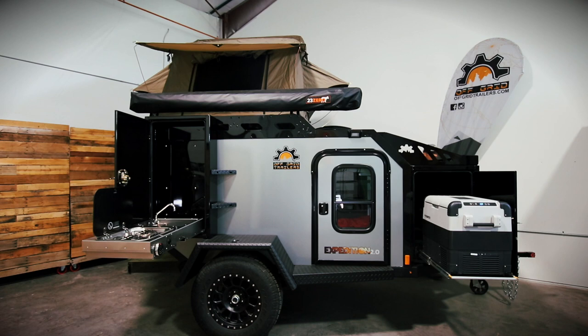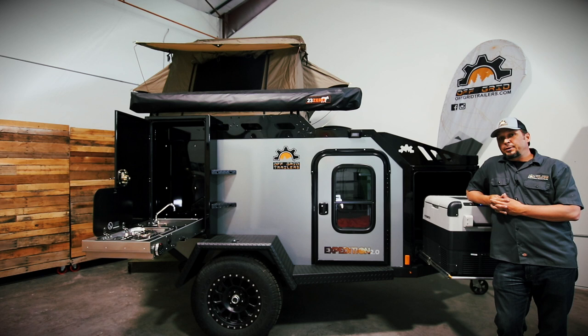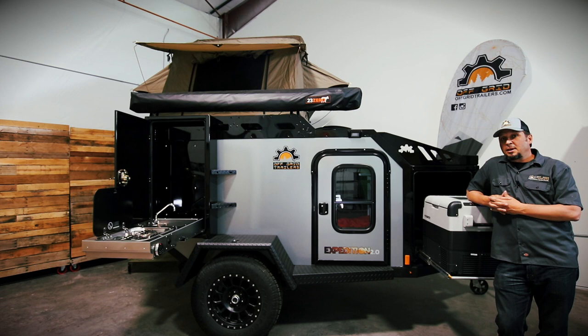That is the walk-around of the 2020 Expedition 2.0. We hope you enjoyed this video. If you have more questions or want to learn more about the trailers, please visit offgridtrailers.com — there's a build-your-trailer button where you can play around with all the different options and see what your trailer would cost. Thank you so much for joining us on this virtual Overland Expo tour. Stay safe and have a great day.